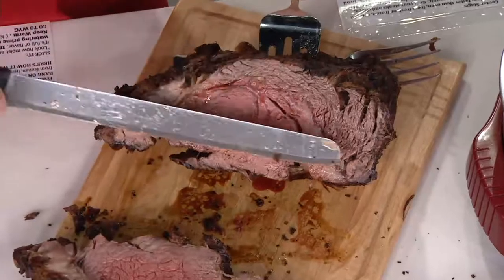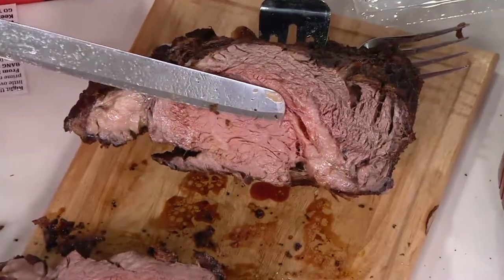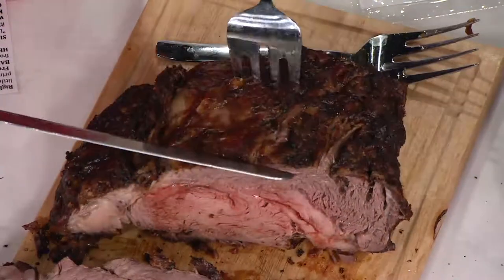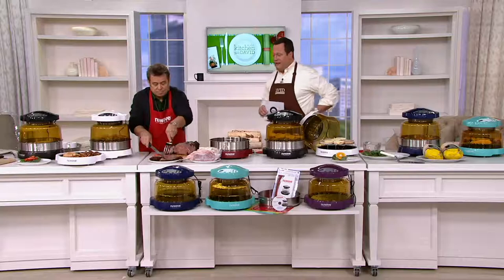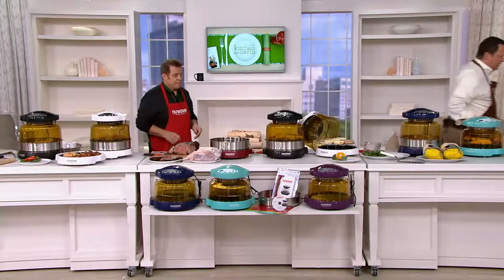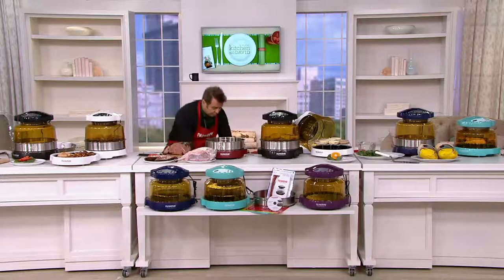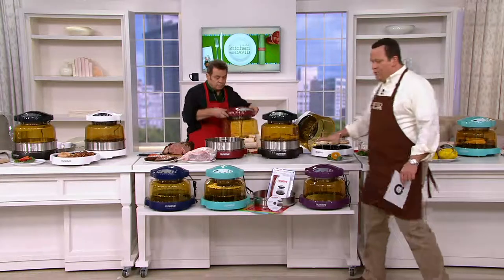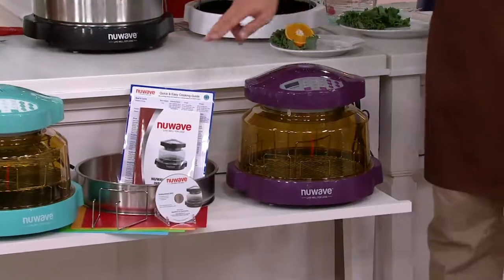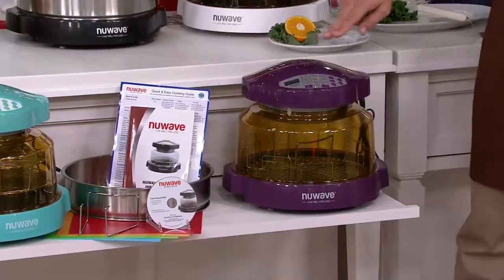We're talking about cooking food from the inside out. I'll also tell you that you're getting everything you need. Welcome back, Jean Muller. Let me come around this way and tell you that you're getting everything you need in this package. We're going to give you the New Wave Oven, you're getting a recipe book.